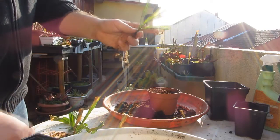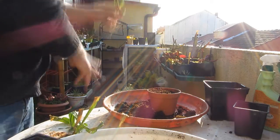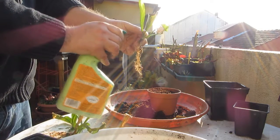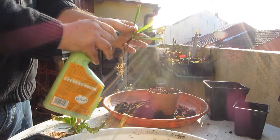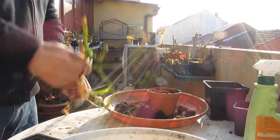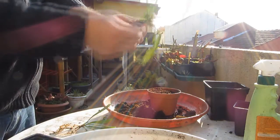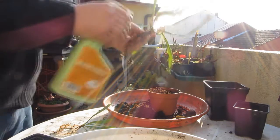Vamos a cortar las hojas secas. Fungicida, nunca está de más. Esto es un fungicida ecológico, así que no es agresivo con las plantas. Parece que no funcione, le falta agua. Vamos a limpiar las hojas secas y dejar el rizoma limpio, y más fungicida.